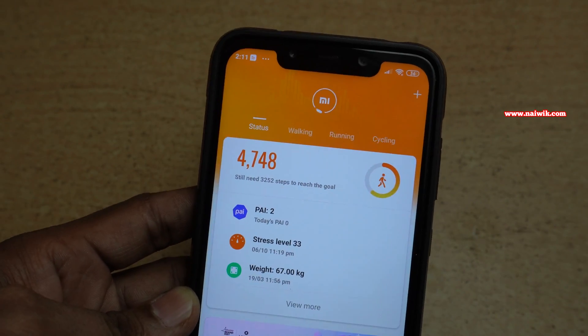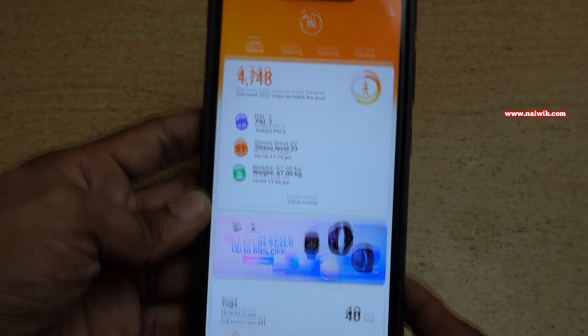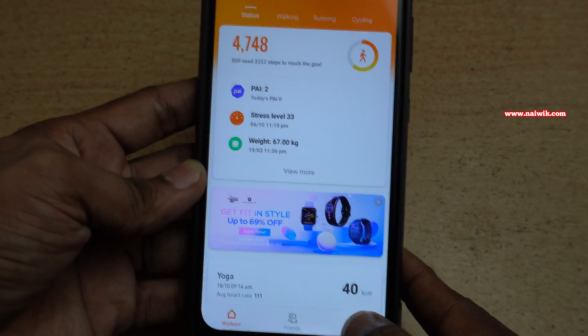You need to sync your Mi Band 5 with the Mi Fit app. After syncing your Mi Band, at the bottom right you have an icon called Profile. Click on that.